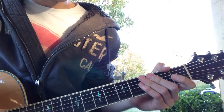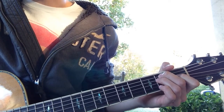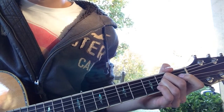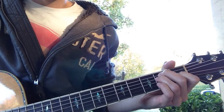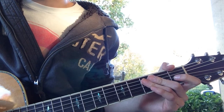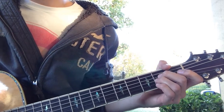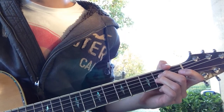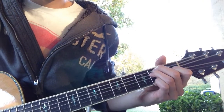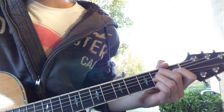Last but not least is the bridge, and the bridge is super easy. It's E and then A. It stays on the E for a while. I kind of lost my train of thought on it — I just learned the bridge but I can't quite remember it. But it's just E and A, those two chords, and then it does that A buildup, same thing as the pre-chorus — a buildup and then it goes back into another chorus.